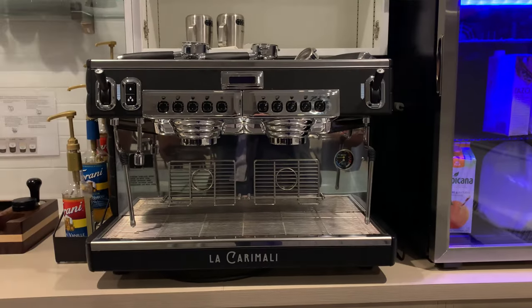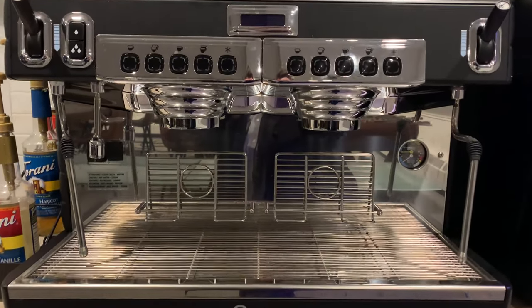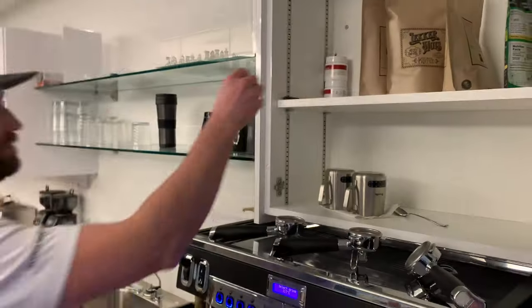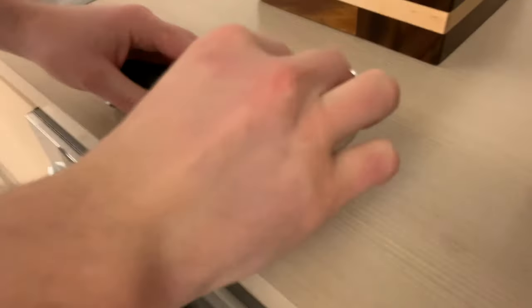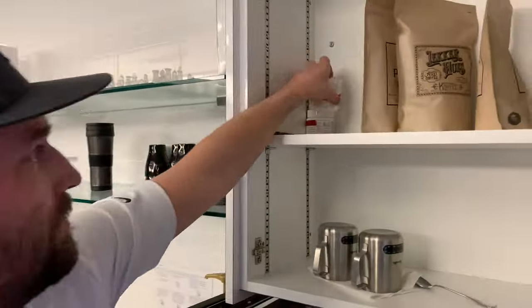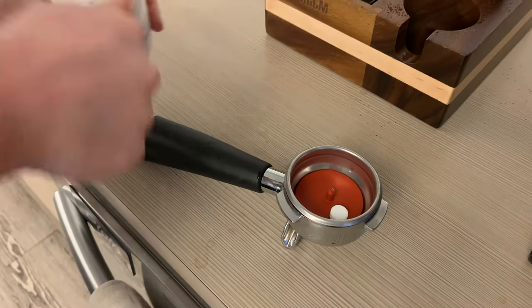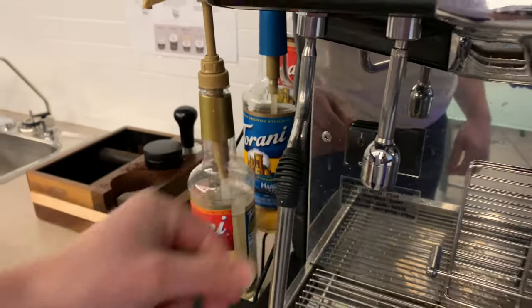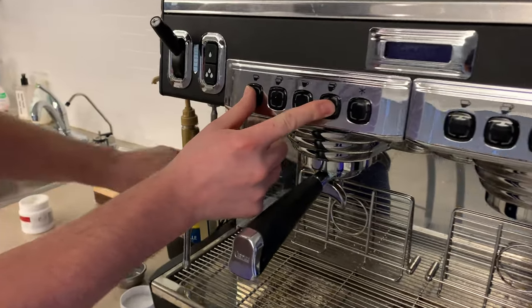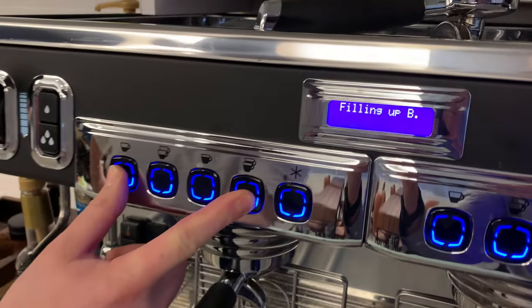Jeff! Bonus section: how to backflush the machine. Backflushing is a way to clean the inside of the beautiful machine — it can be done one time a day. Get the rubber stopper from the shelf and put it in the portafilter. Make sure the nipple is facing the sky. Put a cleaning tablet in the portafilter and put it in the machine. Now turn off the beautiful machine, then turn it back on while holding these two buttons. The cleaning countdown will start.